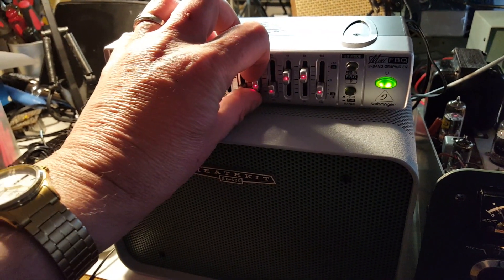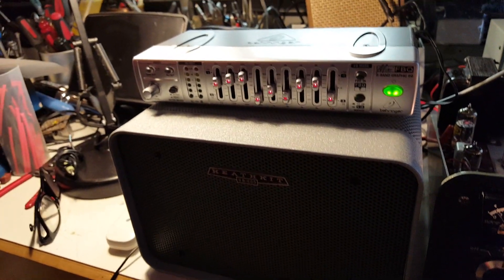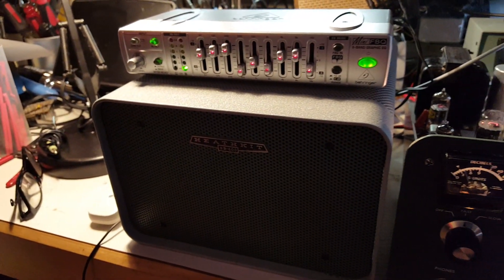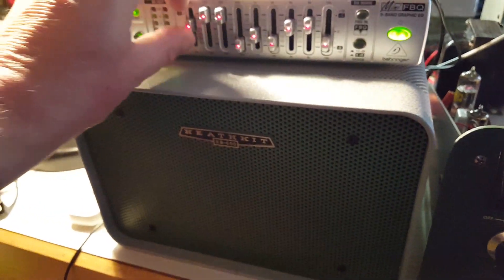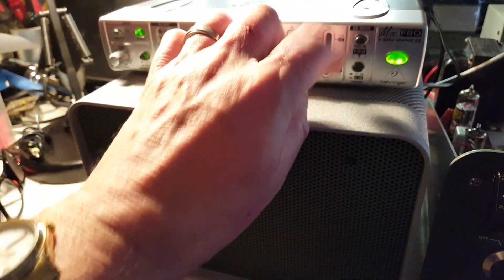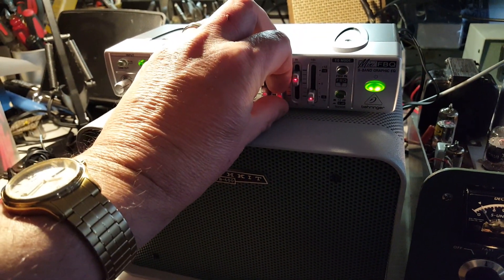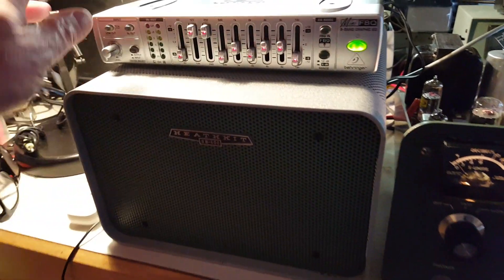Yeah, now you can read a book with that thing it's so bright. I can't believe why they do it that way — you would think you'd have at least a switch for bright and dim. It works quite well for what it is, obviously not a lot on the low end and high end, but an on/off switch and a dim control for the display — that would be my only request.